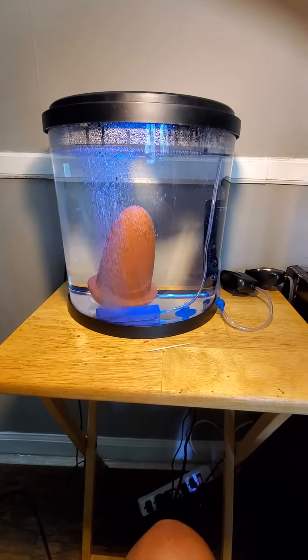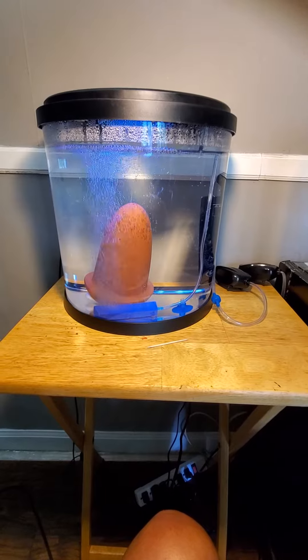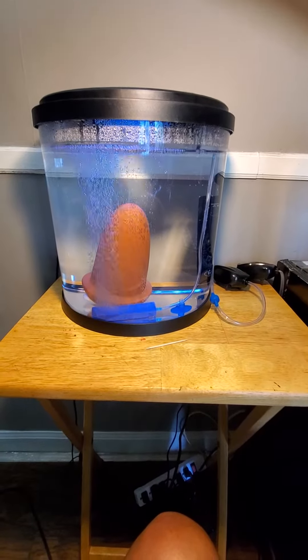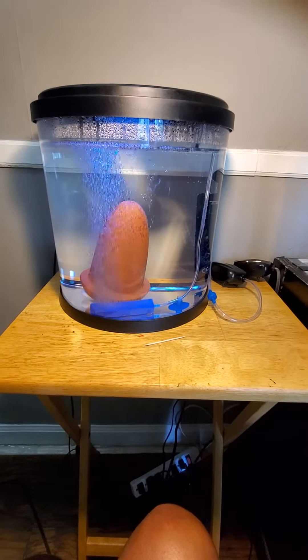Welcome back to my channel guys, we are on day two, round three of me hatching my angelfish eggs. Jump right into it — three and a half gallon tank, small, I want to say 10 watt heater, possibly air pump.